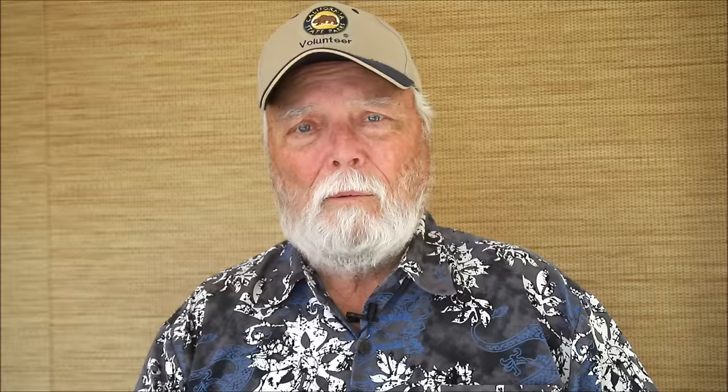That wraps it up for today. Thanks for joining me — I hope you liked it. If you got something out of it, please give it a thumbs up, share it with your friends, and subscribe if you haven't already. Click the bell to be notified of upcoming videos. Till next time, have a great time and stay focused.